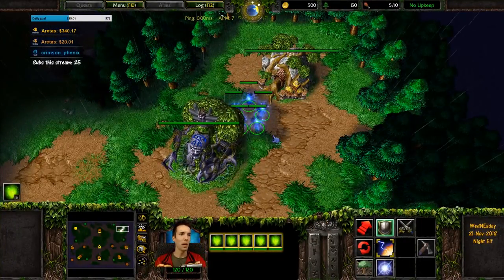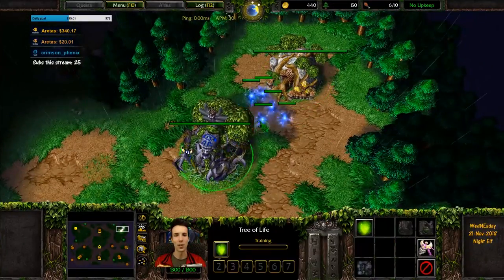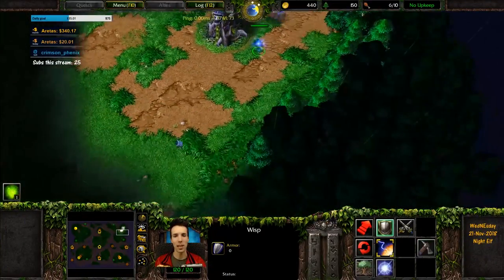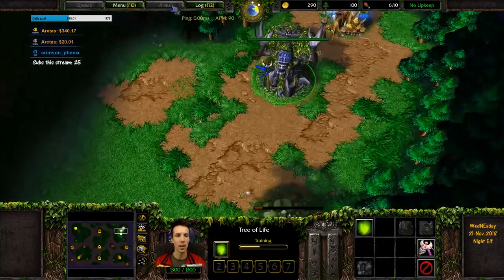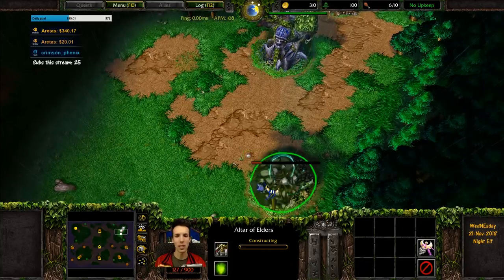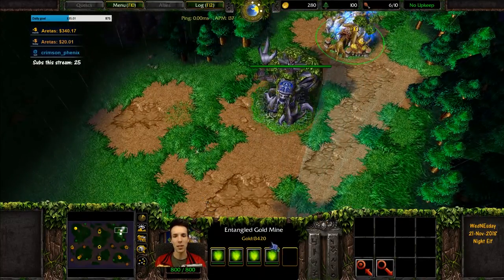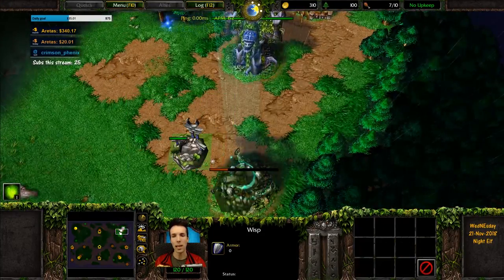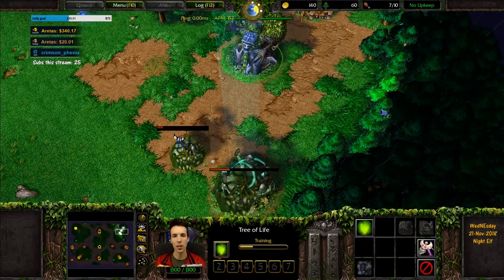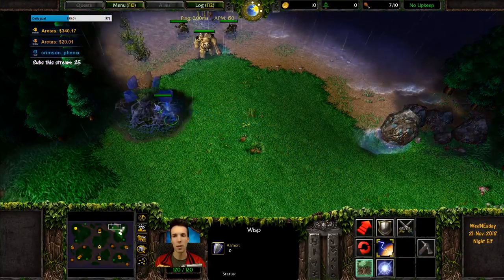Welcome everyone to another base layout tutorial. This is the night elf base layout tutorial. For this first layout tutorial we're going to be assuming that the enemy player is orc. We would like to save our wisps from blademaster harass. A blademaster is thicker than workers, ghouls and footmen, so layouts against orc that are safe only apply against orc and do not apply as much in other matchups.